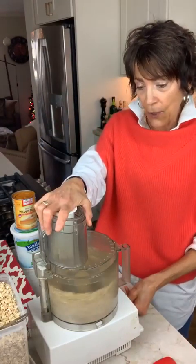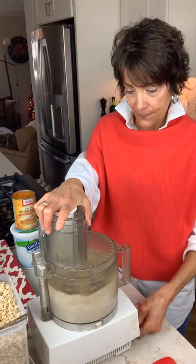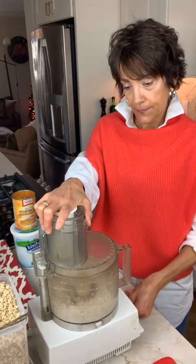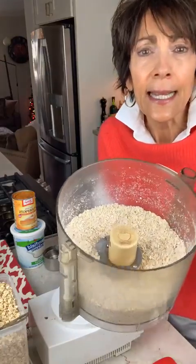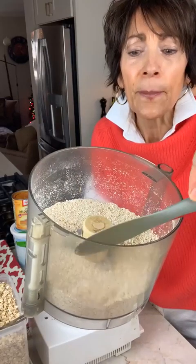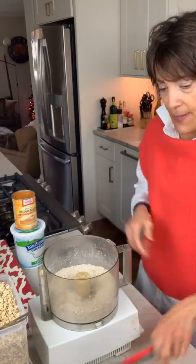We're just breaking up the old-fashioned oats a little bit — just to break them down. We'll get a little bit of oat flour, but we still want some texture and some pieces of the oats. You can see where it has, like, a fine oat flour texture to it, but there are also little bits of the oats still in there that are going to help give it some extra texture.